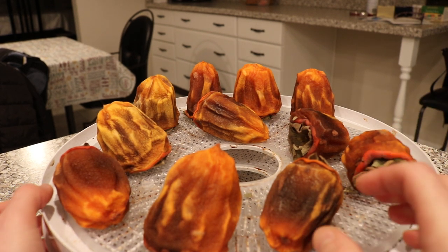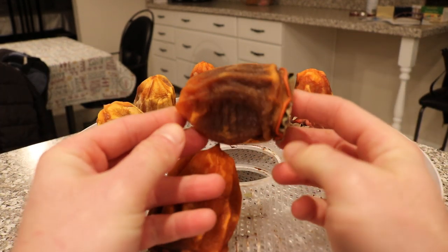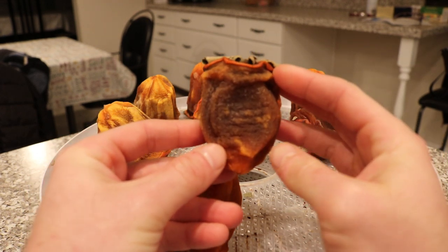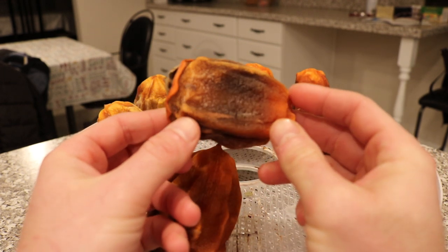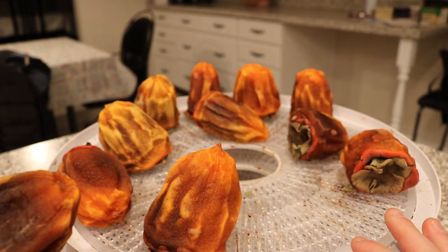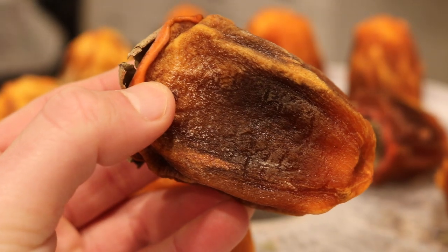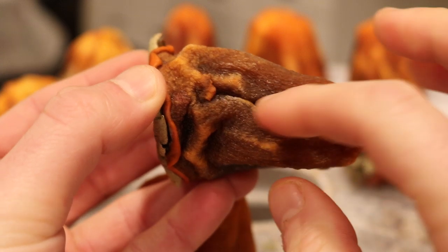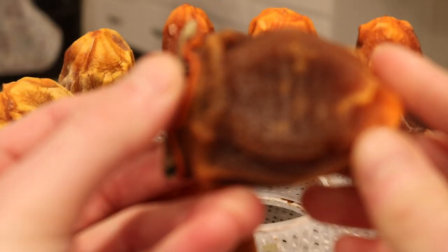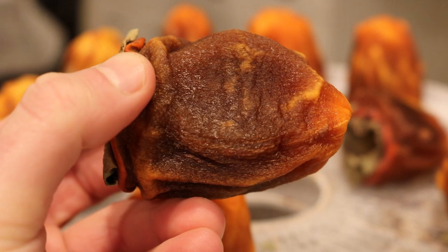We are finally near the end of our hoshigaki journey. This is basically just a dry persimmon, naturally dried with no assistance from a dehydrator, even though this is a dehydrator tray. We could wait even longer, which we admit we are going to, because there's crystallized sugar forming on the exterior and there's still some moisture in there. That crystallized sugar will pretty much coat the entire exterior of the fruit, and that's when you know they're pretty much done completely.